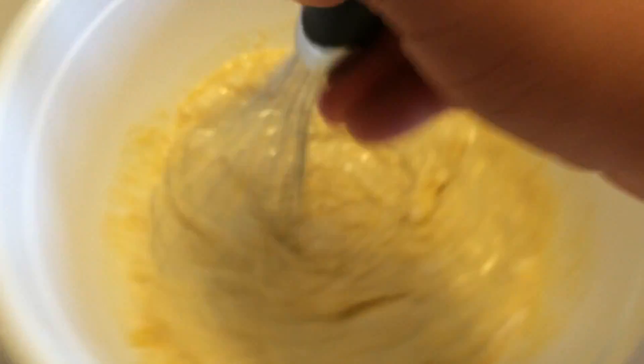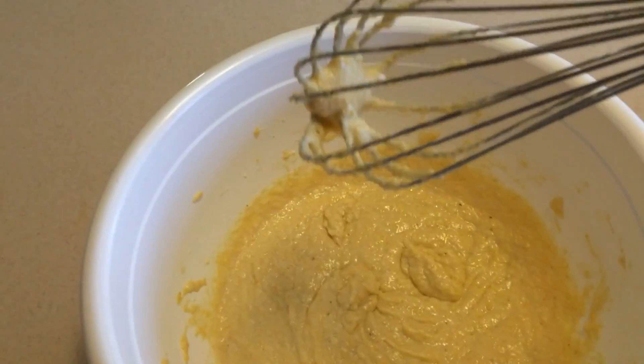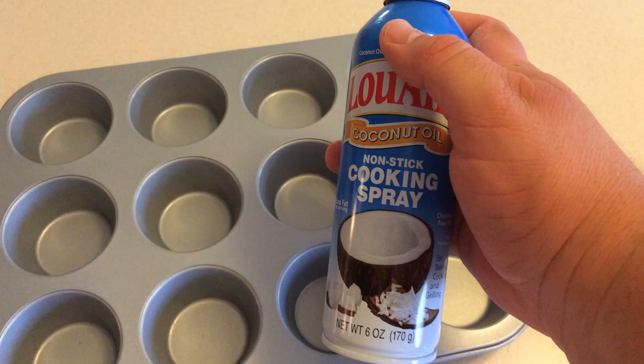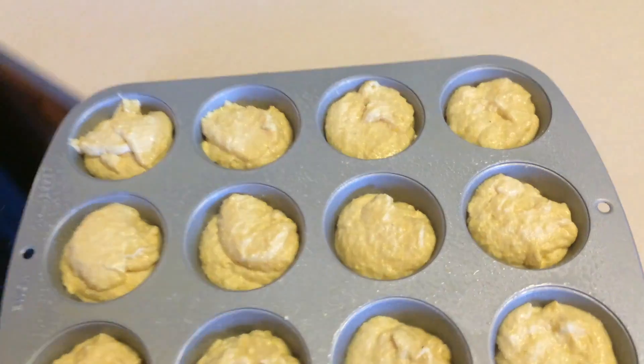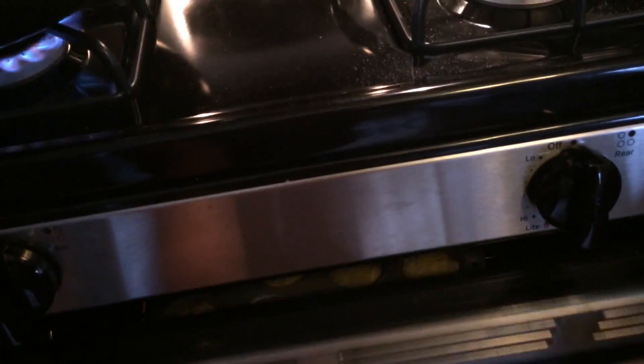Add in your melted butter and stir really well. You want a nice creamy consistency so that you can put it in your cupcake dish. Use a nonstick cooking spray or cupcake cups if you want. Throw it in the oven at 350 degrees for 25 minutes.